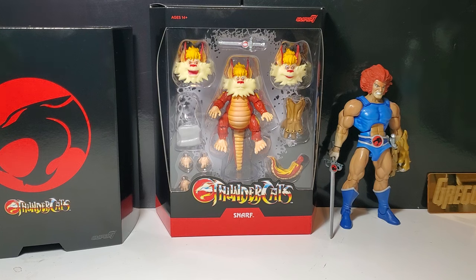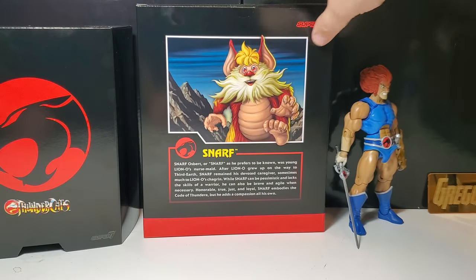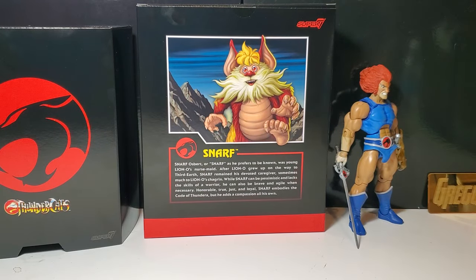For instance, Tigra was just so disappointing, even Cheetara — going from the demo images to what the product actually looked like. But this looks great. Snarf looks fantastic, I have no complaints about this quality. I'm excited to bust him open.